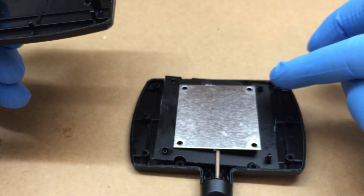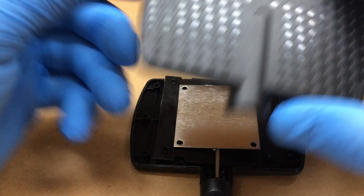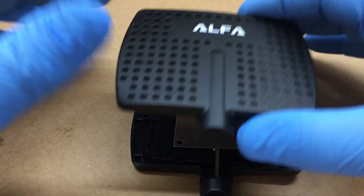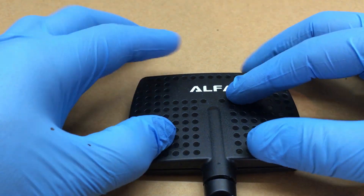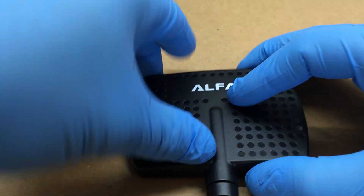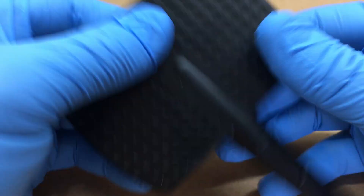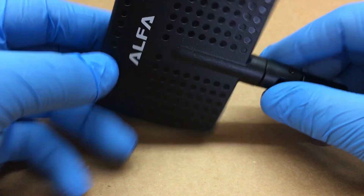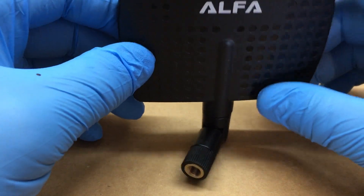These holes here will slide over these little tabs to help hold the antenna itself down. Just line this back up carefully, push it together, and there we go — there's the inside of the Alpha panel antenna.